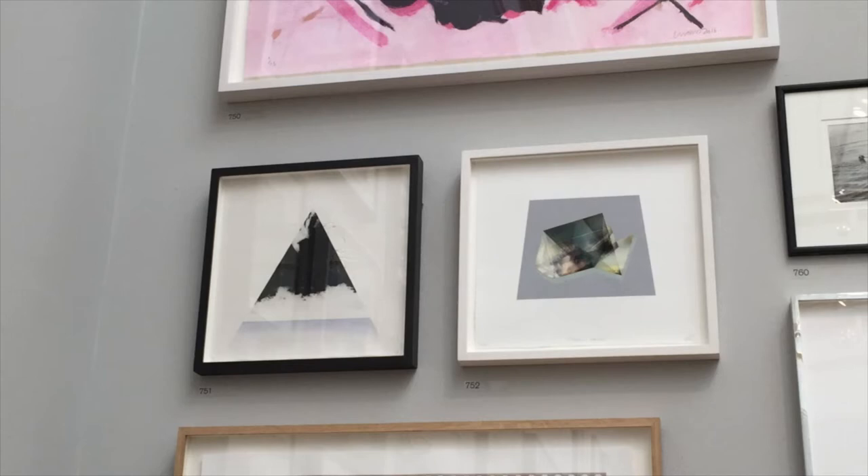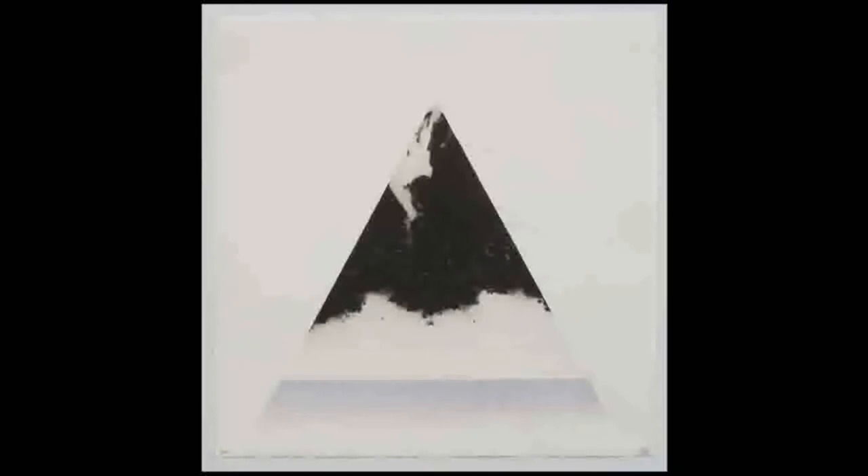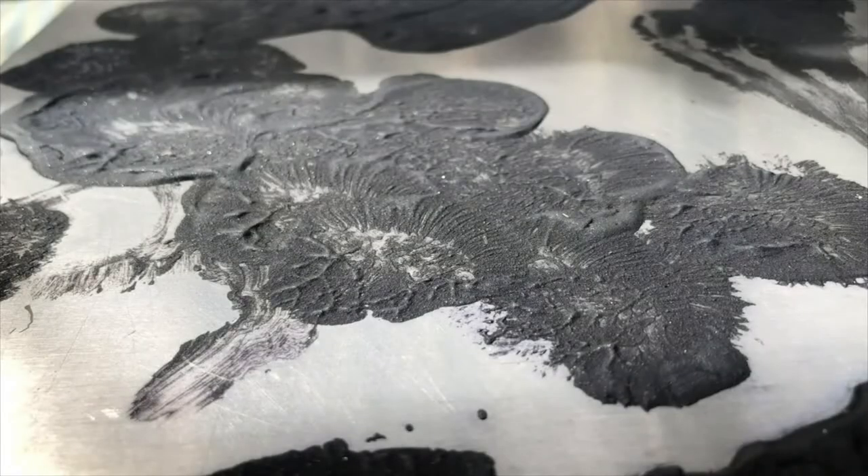Fountain is a Carborundum print with hand colouring and collage. Carborundum is a process whereby you make a paste using silicon carbide grit and acrylic binder and then apply this to a metal or plastic plate using, in this case, a paintbrush.